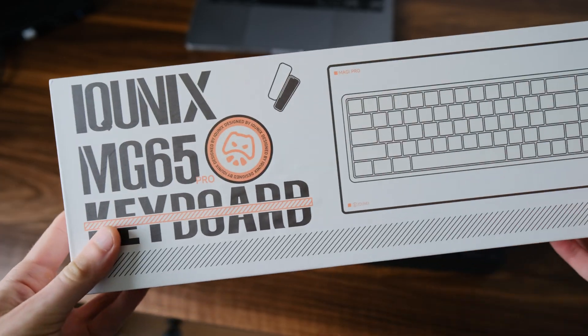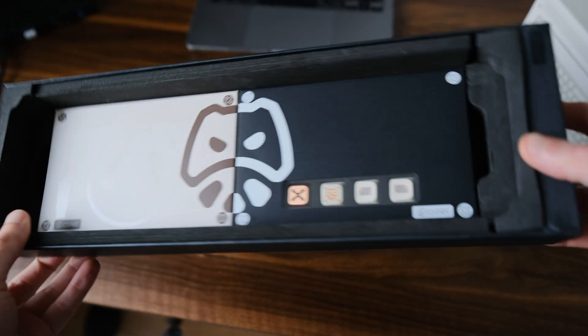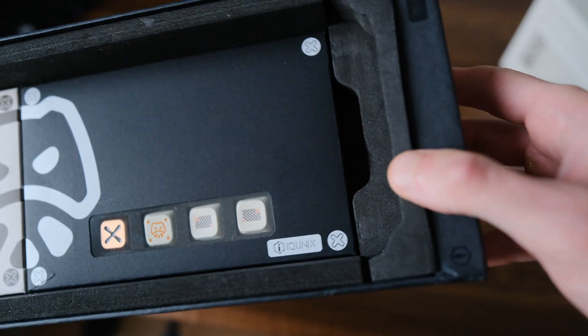What surprised me the most at first was the box itself. Just look at how well it's made.